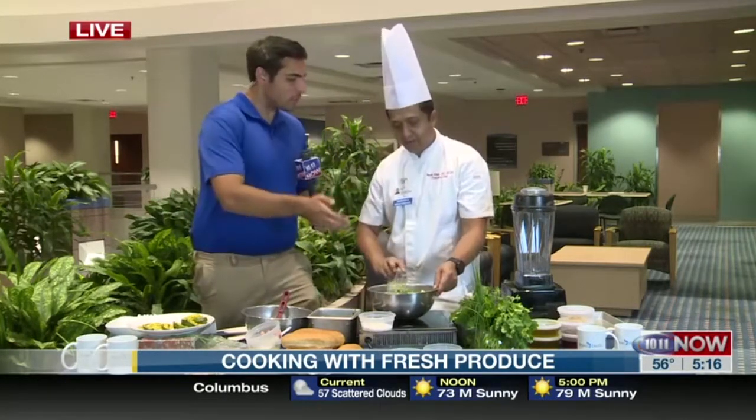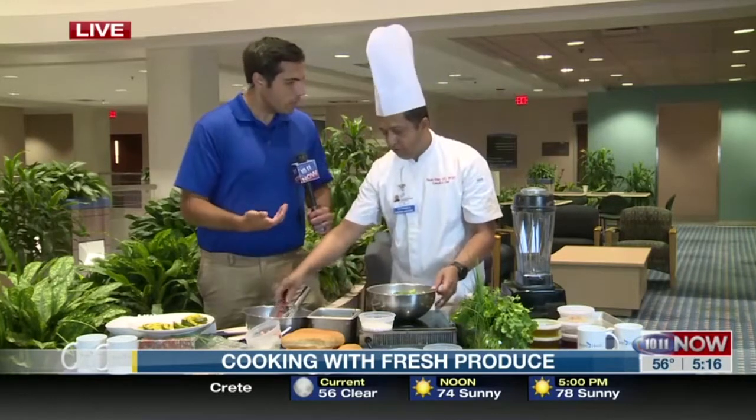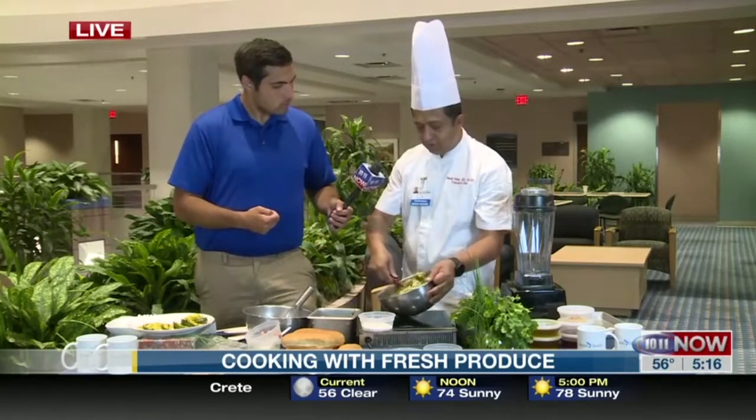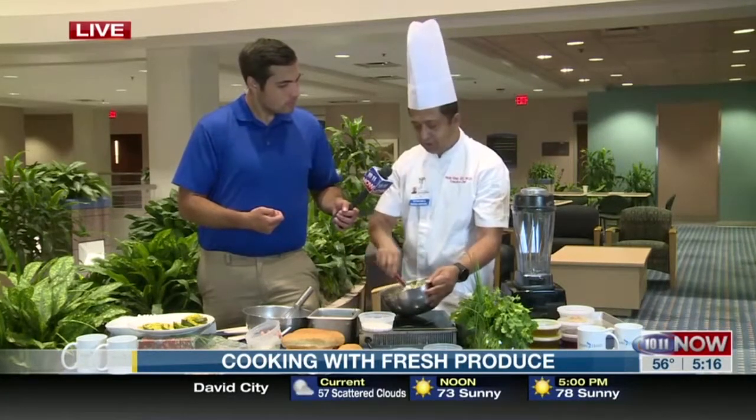So if you don't want to follow this specific recipe, any chicken salad — it's a great way to incorporate those fresh produce. Then all you have to do is just fold them in, and it'll be a nice chimichurri chicken salad.